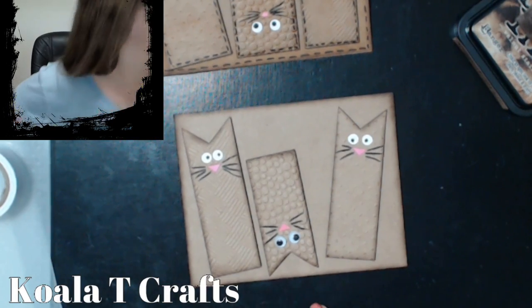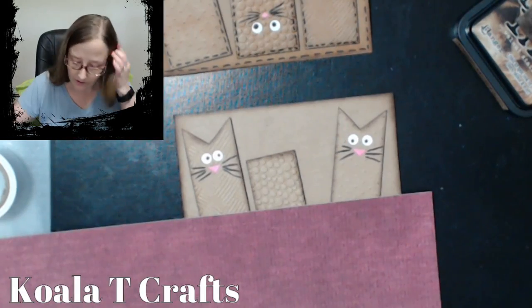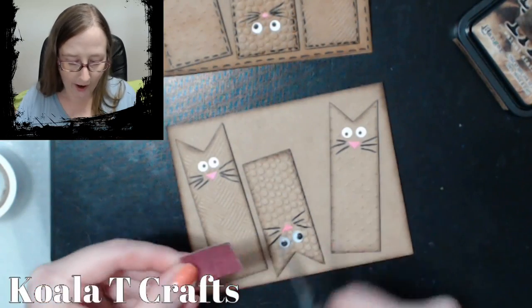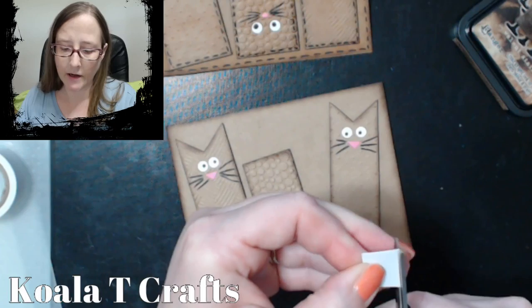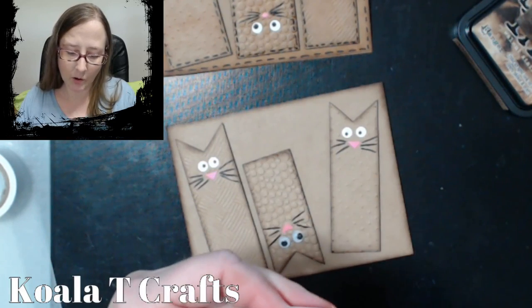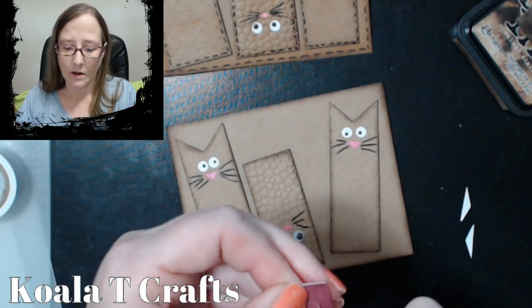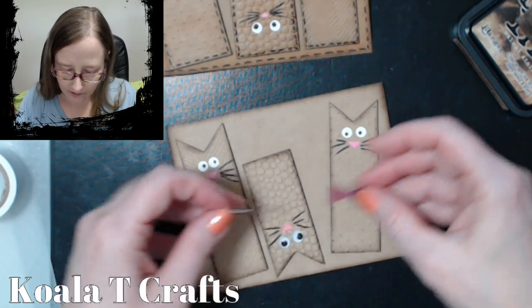I'm going to go with this deep burgundy for the bow ties — I love this color. Burgundy is my absolute favorite color in the whole world. It's like a deep wine color. All I'm doing is creating two more rectangles and then cutting it in an hourglass shape. I'm going to cut to the middle and out. Then we've got two little bows here, and I think I'm going to put some little gems on there — that would be really cute.